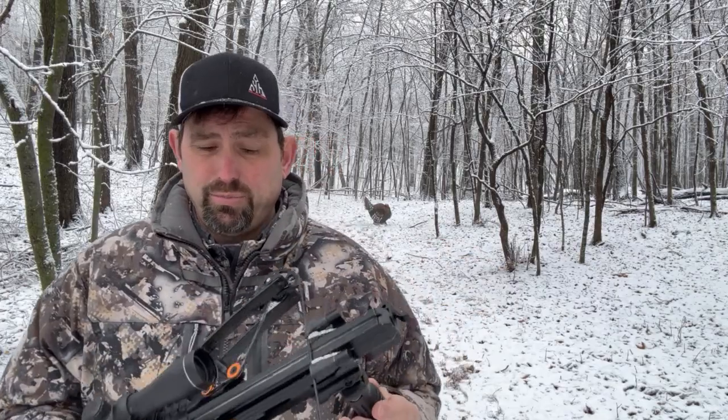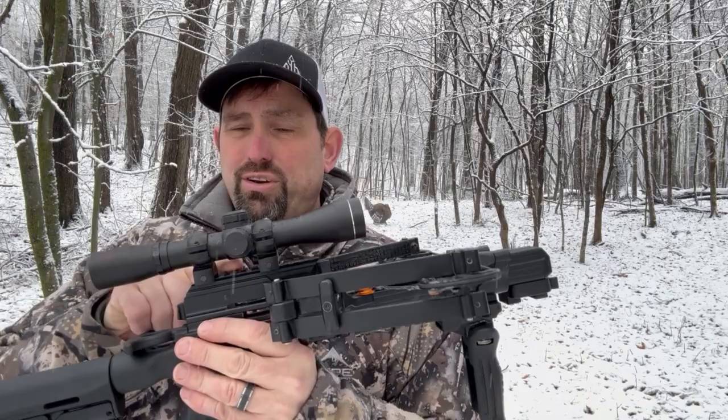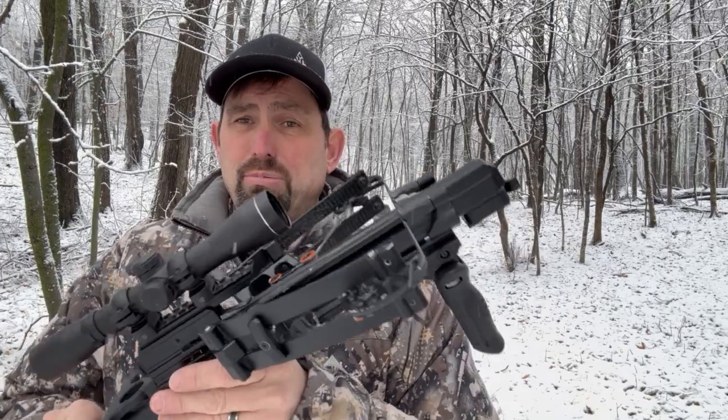You can shoot fixed broadheads, or I like to shoot mechanical heads out of this. You can put a crossbow scope on it, or Ballista has a red dot option as well.